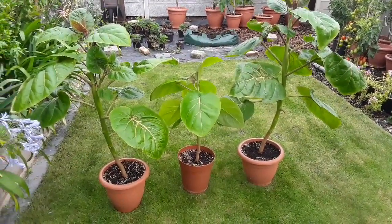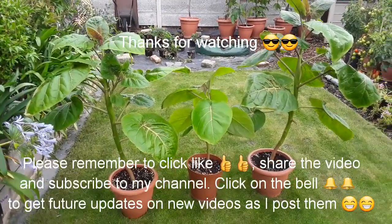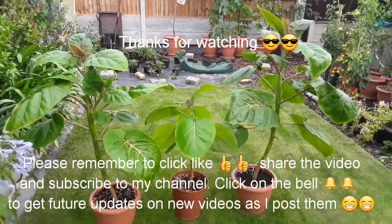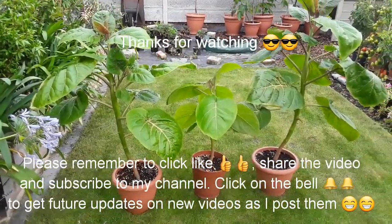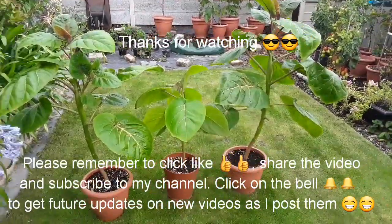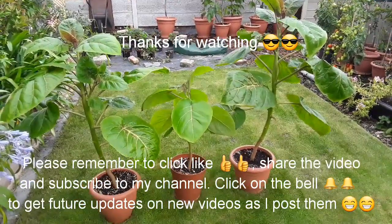Thanks for watching everybody. Please remember to give the video a thumbs up and share it with anyone you think might be interested. Please remember to subscribe to my channel, and hit the bell if you want to be notified on future videos, which will include updates on the Tamarillo's progress. I'll catch up with you all soon. Brett out for now.